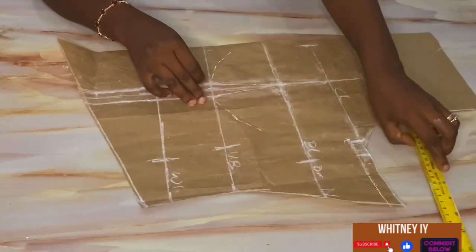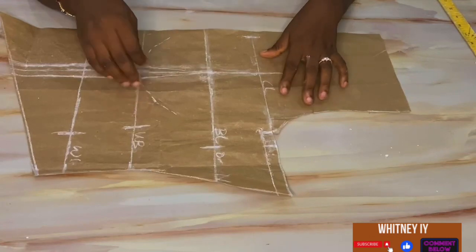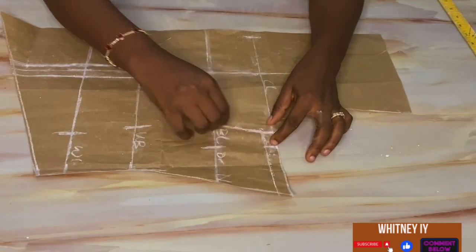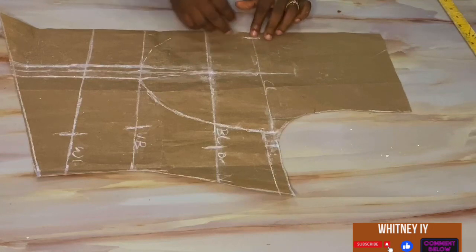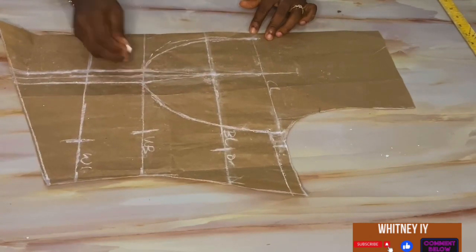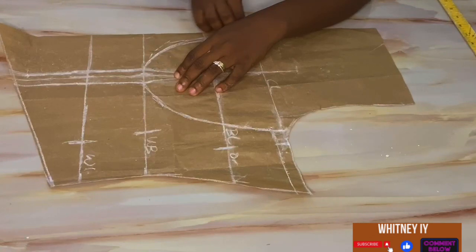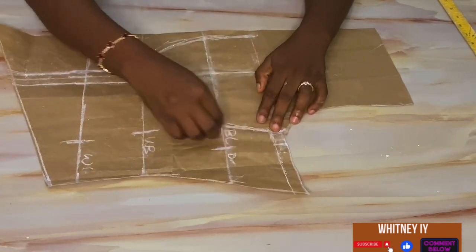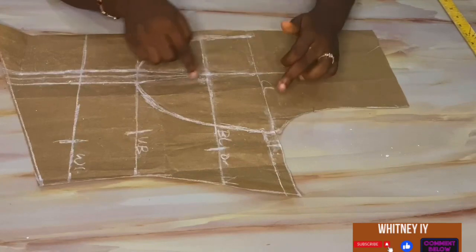This will be our new armhole — very simple! I'll connect from this line to the outline I've already marked. You can see we're already getting the shape of the bra cup. From the half-inch at the center part, I'll come down to meet up with the lined area. If you have a curved pattern ruler, use it — it will make drawing the bra cup lines easier.